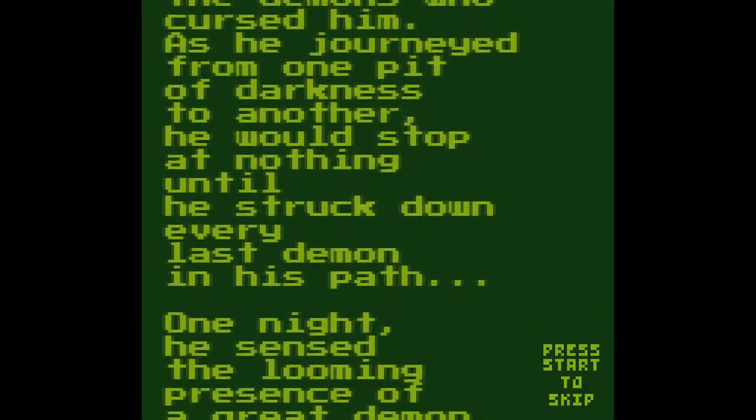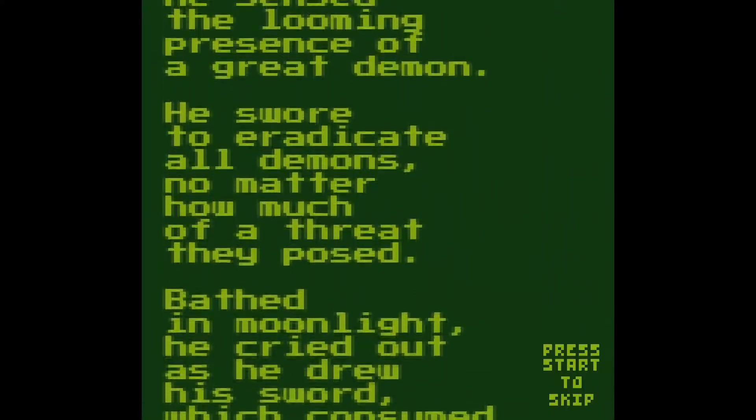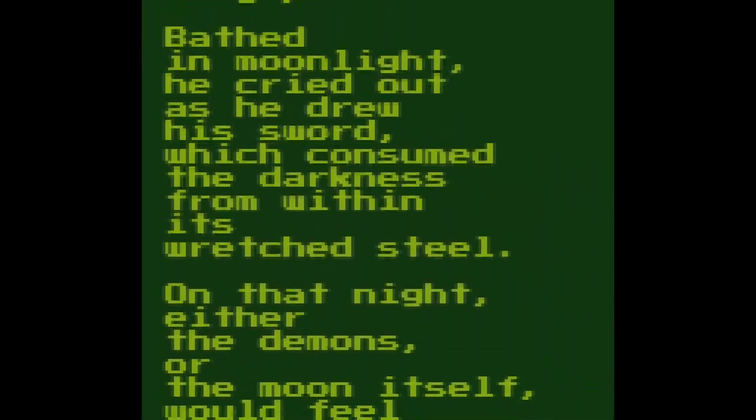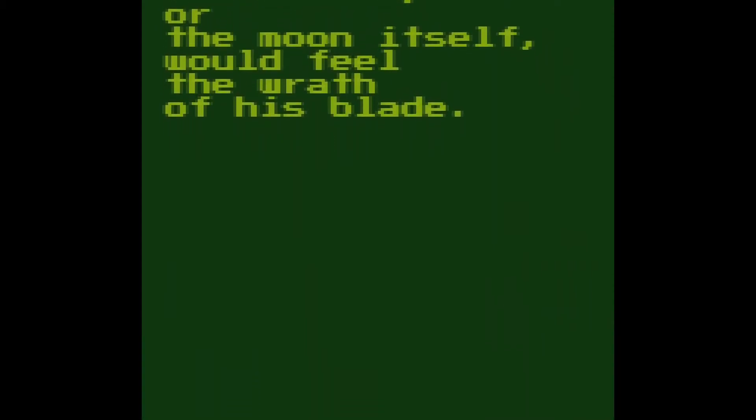Very, very talented individual. If you've not seen his Castlevania Symphony of the Night NES demake, then go ahead and check that out. There should be a little pop-up on screen that should get you there. Yes, as I said, very, very talented individual.